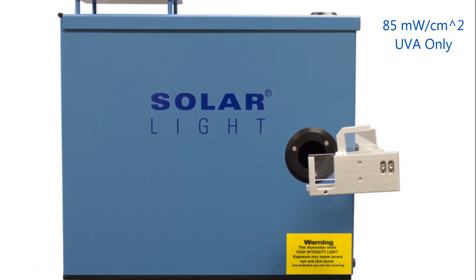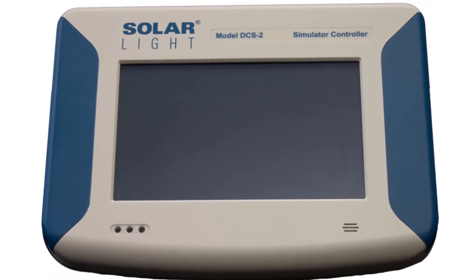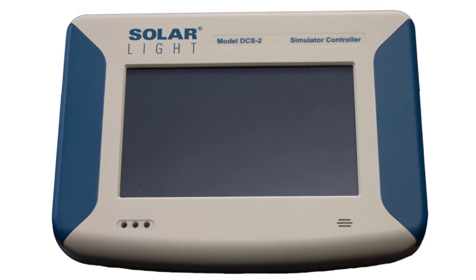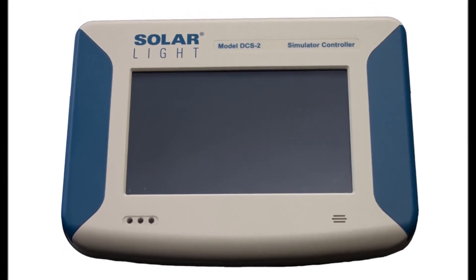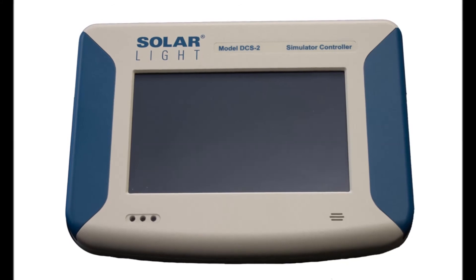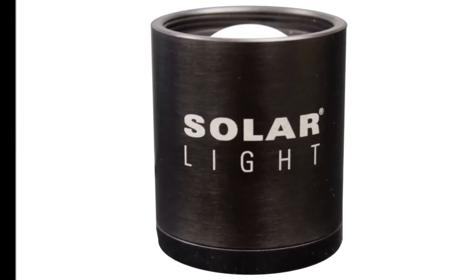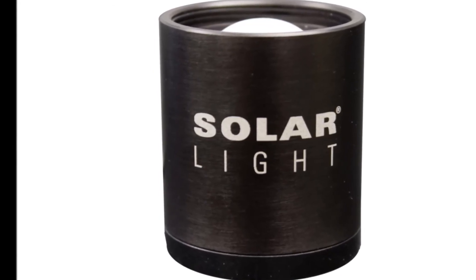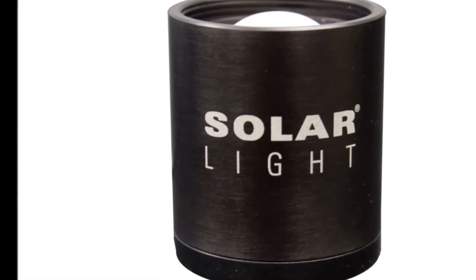A patient stop is included as shown to ensure accurate irradiation onto the test subjects. Our DCS-2 automated dose control system is also included to continuously monitor the output and automatically deliver the exact dose required. Everything required for instant testing right out of the crate is included from the factory: the solar simulator, automated dose controller, NIST traceable sunburn UV and UVA sensors, and all related accessories.